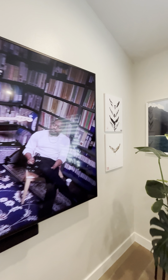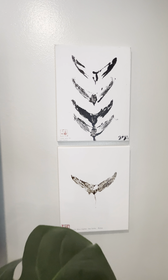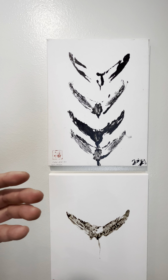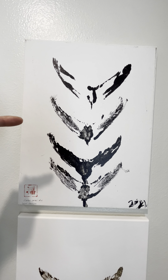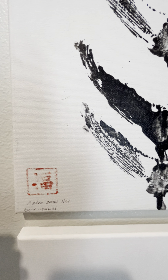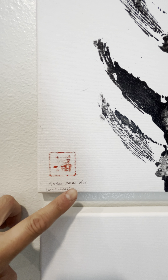I want to talk about Gyotaku. This is an old school style of artwork — back then it wasn't really art, it was more about documenting a catch, showing your fish. This is the first one we did here, and I noted some details about it just as a history: the boat we were on, the date, and the group of guys I was with — Gear Junkies.